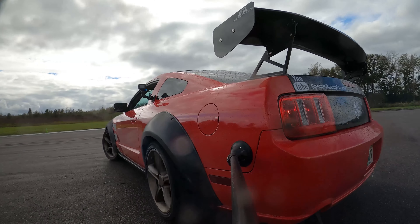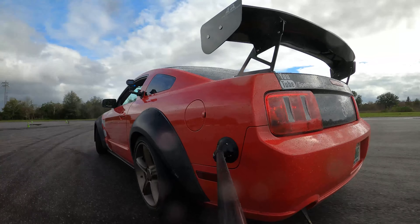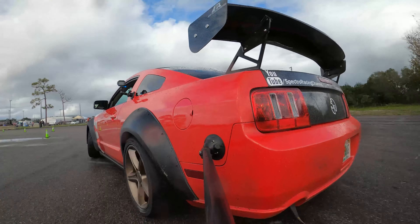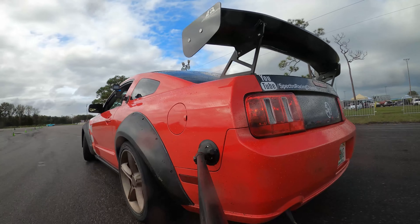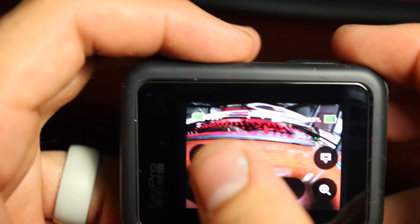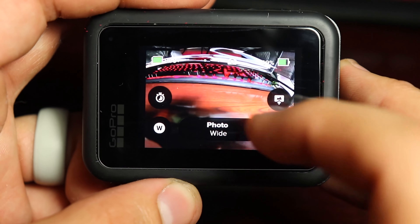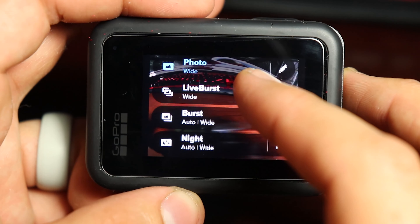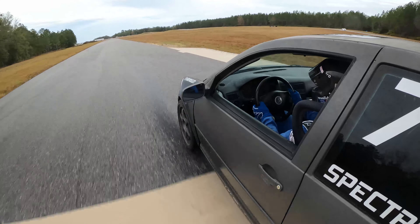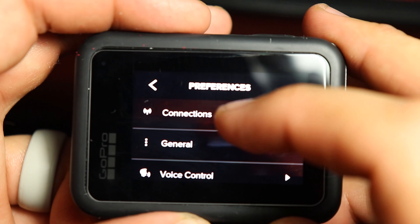These different preset modes — as far as I can see you can have as many as you want — are easy to switch between. You're no longer just cycling through different FPS rates and resolutions like on older GoPros. As for the other modes like photo and time-lapse, most of you for motorsport stuff aren't going to use them. In all the generations of GoPros I've used, I don't think I've ever used any photo mode, and time-lapse is mainly just for build videos.